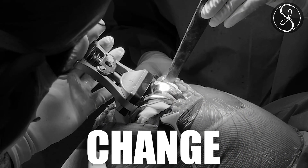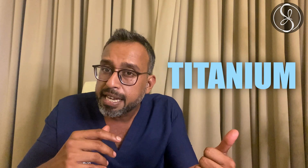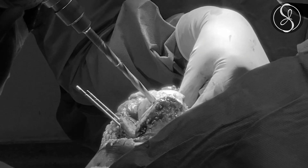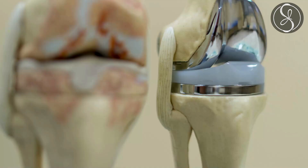We change the worn out parts with metal. We use titanium, sometimes oxenium, and sometimes new alloys which look like gold and have a longer lifetime. To summarize question number one: a knee replacement is when we replace the worn out surfaces of your knee with fresh metallic surfaces, and instead of the ligaments between the two bone surfaces, we give a polyethylene insert which reduces wear and tear and also provides cushioning to the knee replacement.